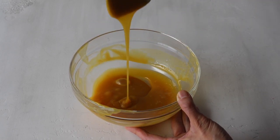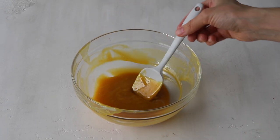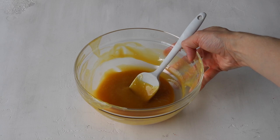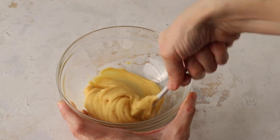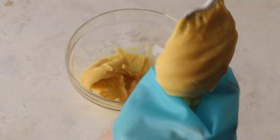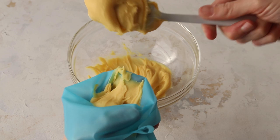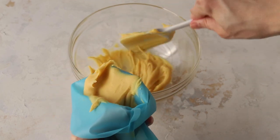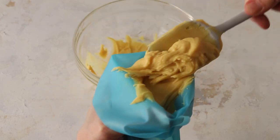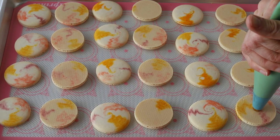Let the ganache come to room temperature. You'll notice it gets very light in color as it cools — that's totally okay. You can also refrigerate it for about 30 to 40 minutes, stirring every 15 minutes or so, until it reaches the perfect piping consistency. Then place the ganache in a piping bag and pipe it onto the bottom shells of the macarons.